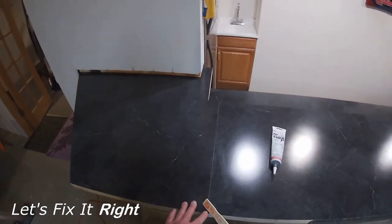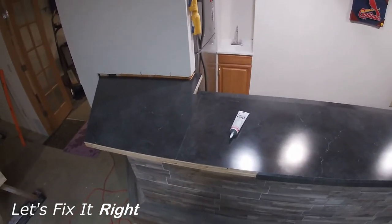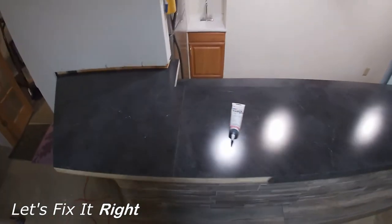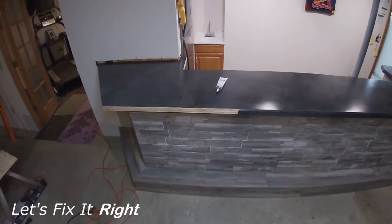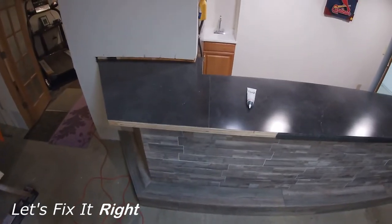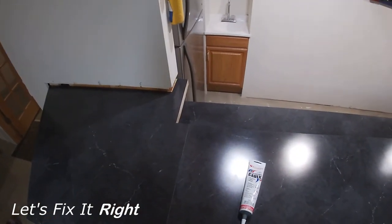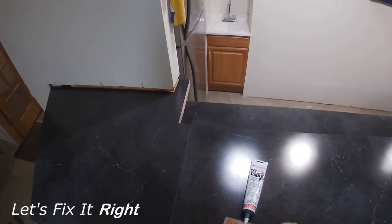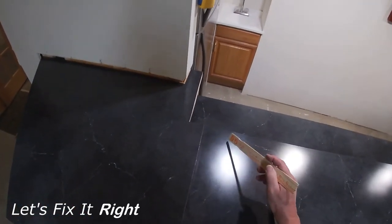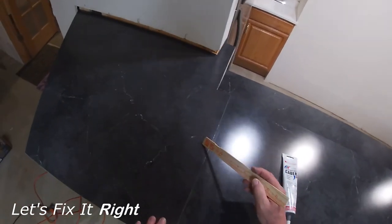That's really about as good as you can achieve. Wilsonart is a great product — it looks almost as good as granite. On the first view, most people think it is granite. As a do-it-yourselfer, you'll save approximately 90% of the cost of a granite installation. For approximately $300, this Wilsonart bar top compares to a $3,000 granite solution.